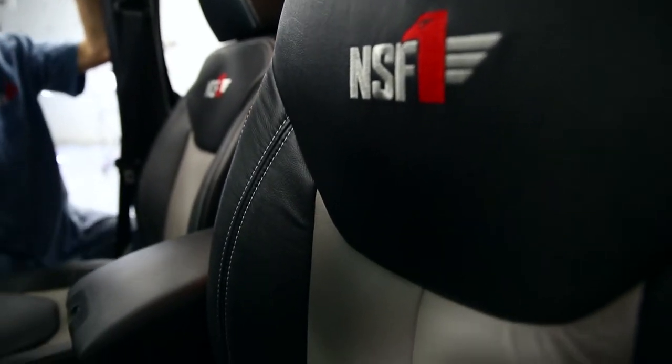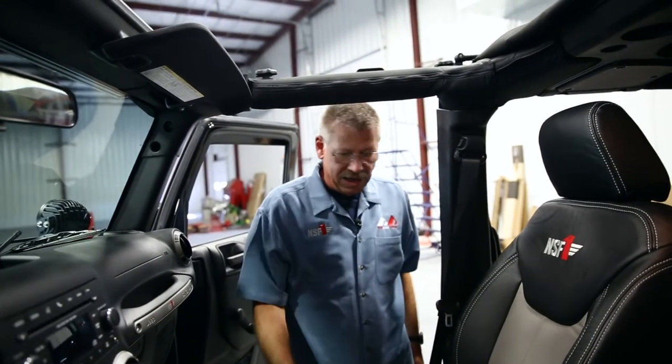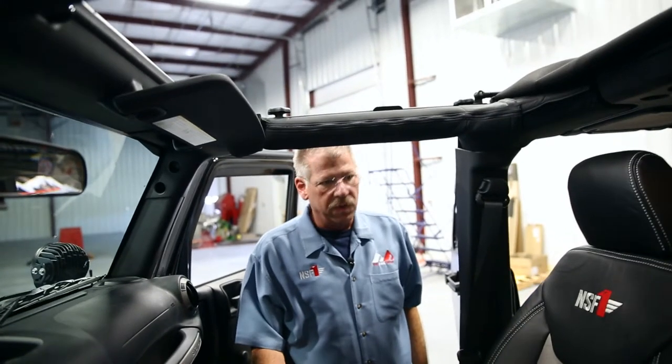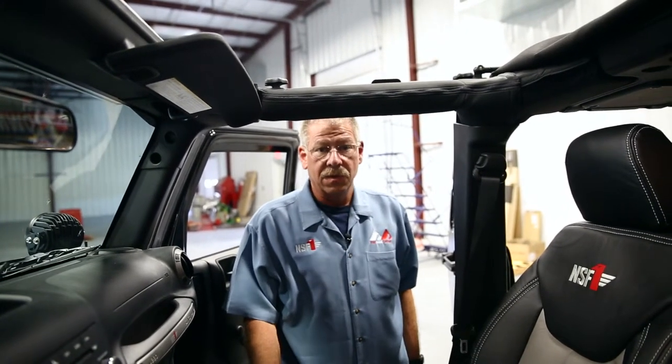It took that stock Jeep interior and really classed it up and made it very comfortable too. We got rid of the cloth seats — cloth is what came in our Sport. As you can see, these leather seats are not only a great accent, they're fantastic to sit in and they give a cool look to NSF-1. It's not just cool looking, but it is functional and actually fun to ride in. Great seat cover.